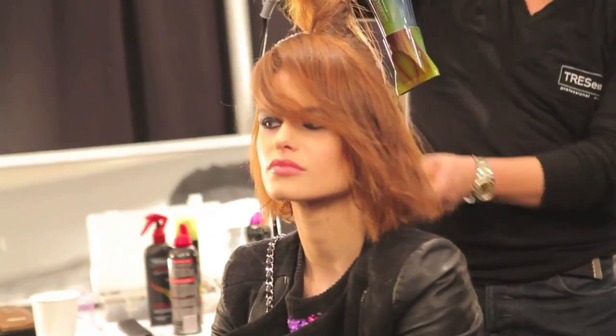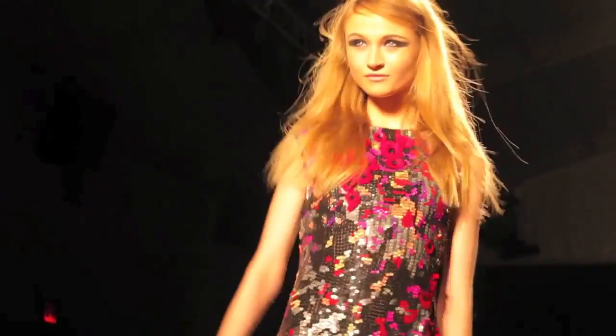Hey guys! Today I'm back for a hair tutorial. This past weekend I was at the Mercedes-Benz Fashion Week, so this is hair inspired by the runway. Thank you again so much, Tresemme, for this amazing opportunity. I hope you guys enjoy it.